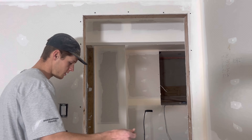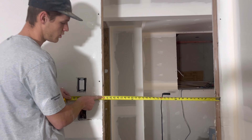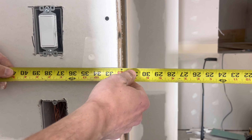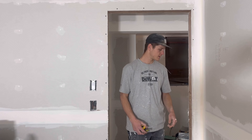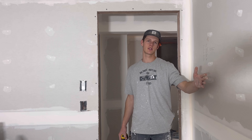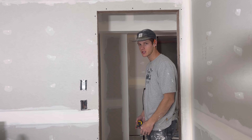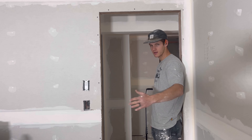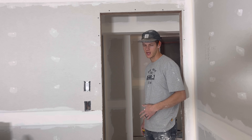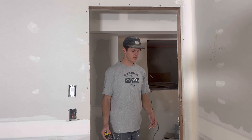We're going to work on installing this door. We've got a two foot eight opening, so we went ahead and bought a two foot six door. As far as the swing of the door goes, you usually want the door to swing in towards the nearest wall. I like to remember it by putting your back to where the hinges are and whichever way it's swinging — for me it's my left hand — so this would be a left-hand in-swing two-six door.